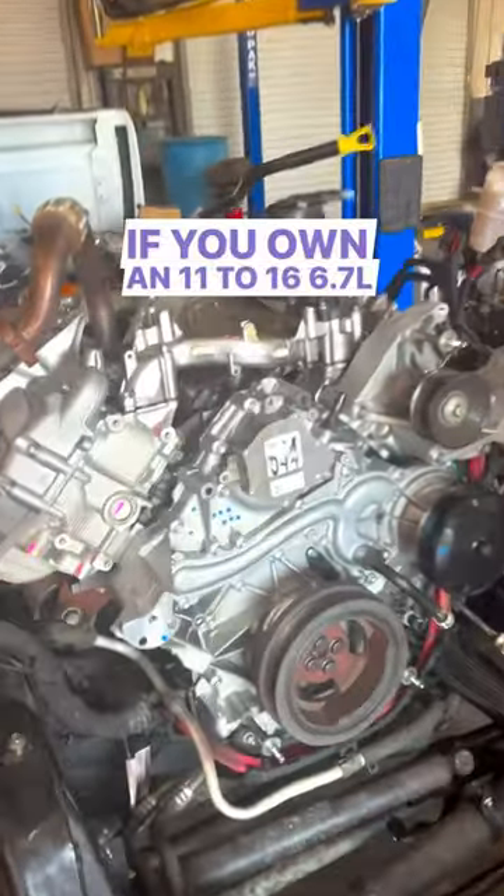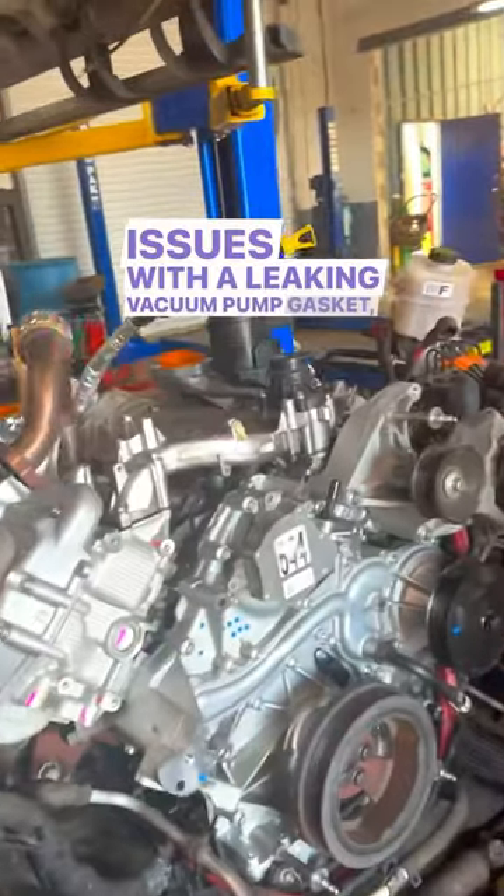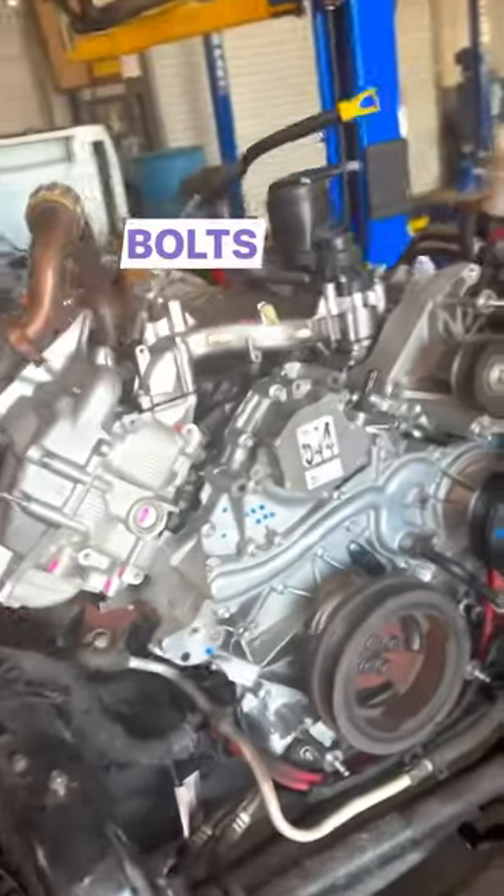If you've owned an 11-16 6.7 Power Stroke, you've probably had issues with a leaking vacuum pump gasket. This is usually caused by bolts that back out.